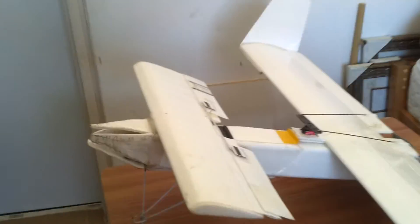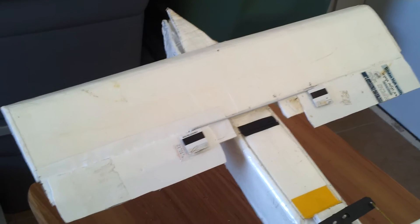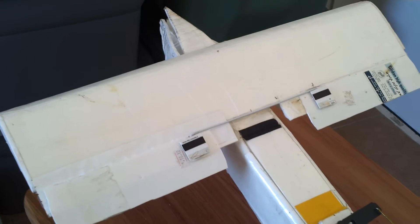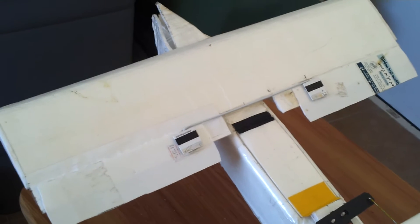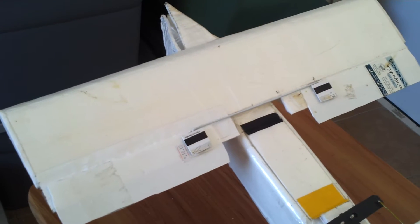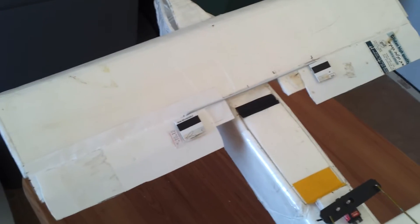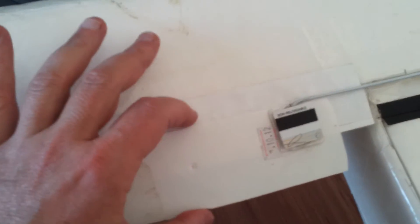The first thing I discovered is that in order to have a reasonable amount of pitch authority, you've really got to have nice big sized elevators. I had to add on after the fact some more plastic strips from an ice cream carton to increase the elevator size from one inch to two inches in this dimension.